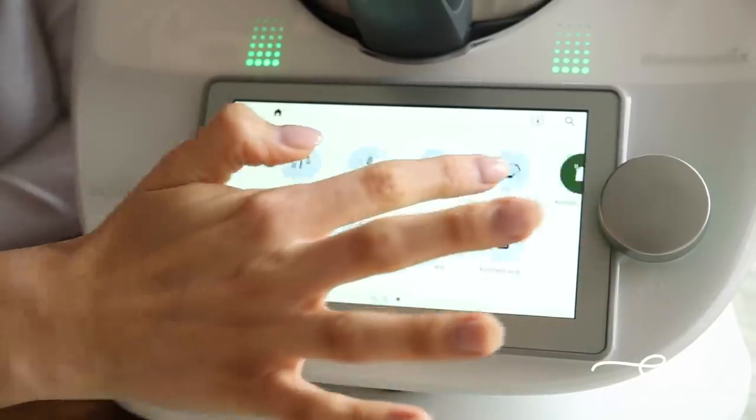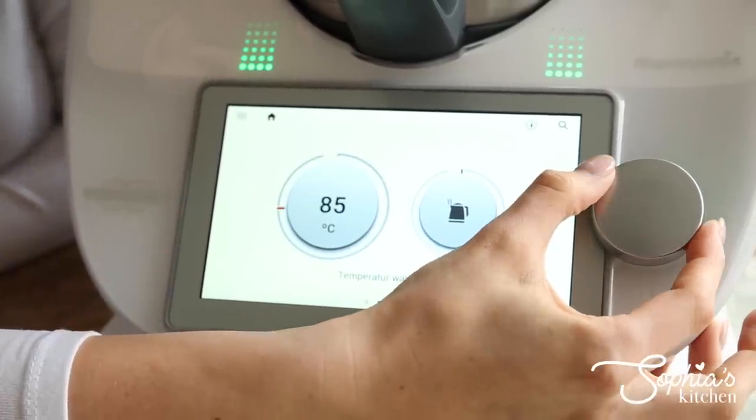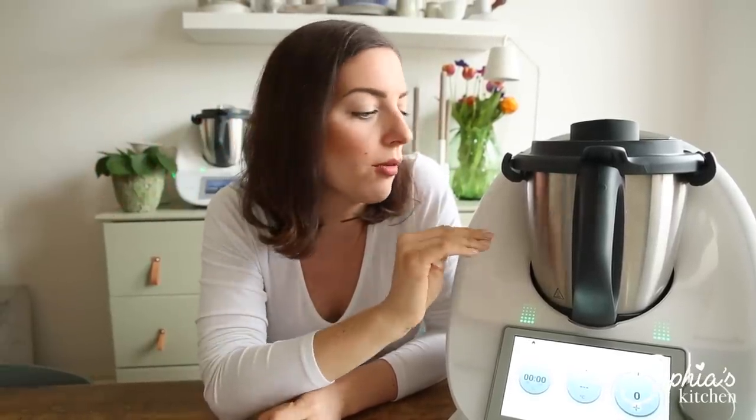Another new pre-programmed feature is the kettle mode, which I actually found really useful. I do a lot of steaming in my Varoma, and recipes often ask me to pre-heat water using a kettle. Now rather than using two devices, I can use the kettle mode to heat up the water and then add my vegetables to reduce cooking time. You can also use it to stop at exact temperatures — for example, different herbal teas, green teas, and black teas all brew best at different temperatures, and you can now control that precisely.